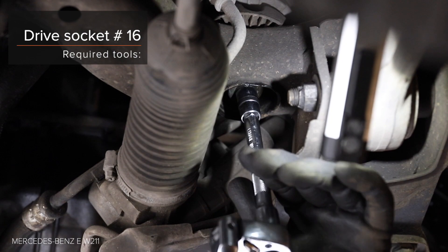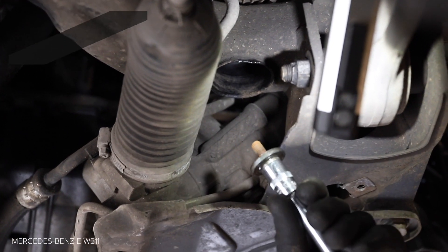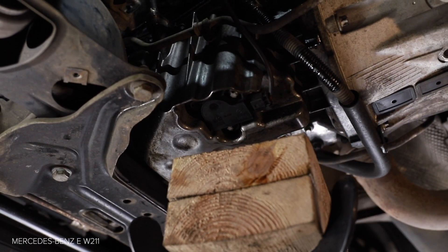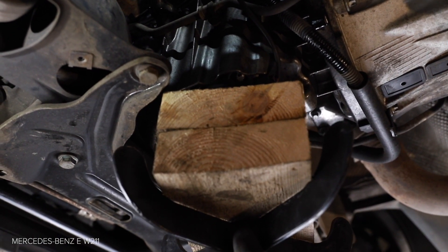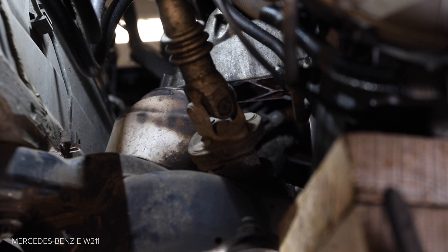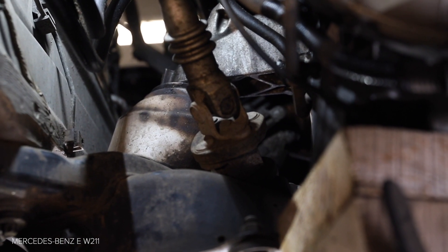AUTODOC recommends. AUTODOC recommends: to loosen the handle fastening, connect the component. Install the component.